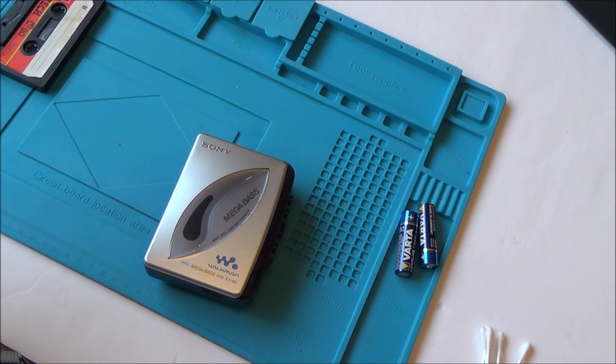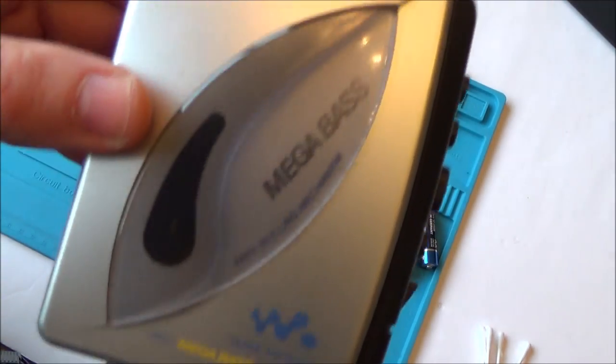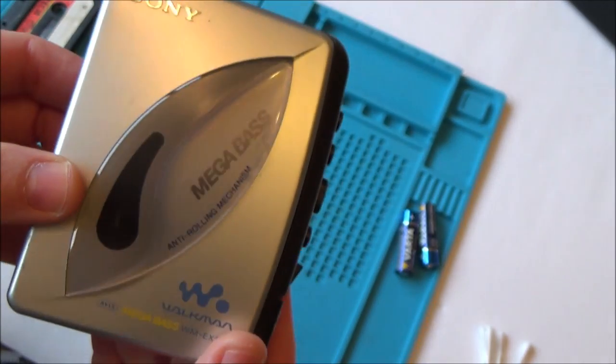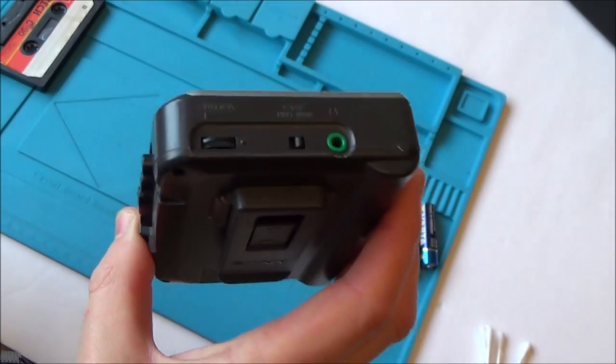Hi, my name's Vince from mymatevince.com and in this video it's going to be the third in the series of the Walkman fixes. I've already done two of these and now this is my third one.